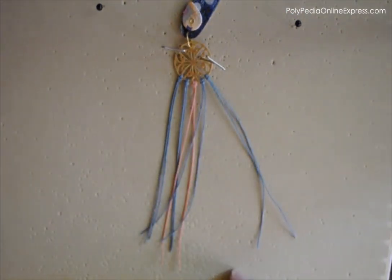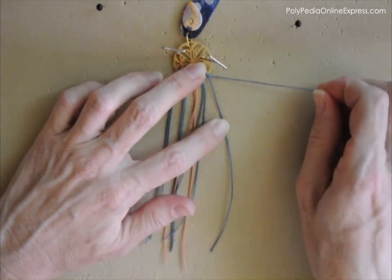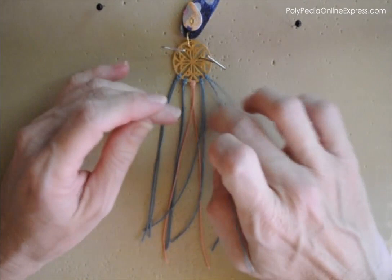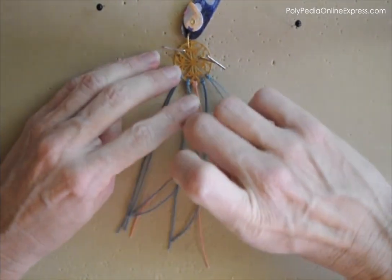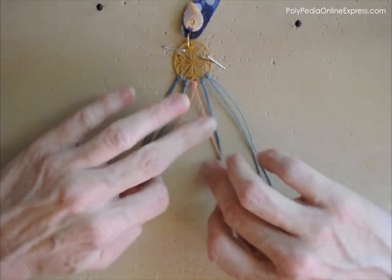Start by securing your work to a foam board using pins. You can also use cork sheets or a binder clipboard. We will start by dividing our work into two groups, as we want a symmetrical design on the earring.